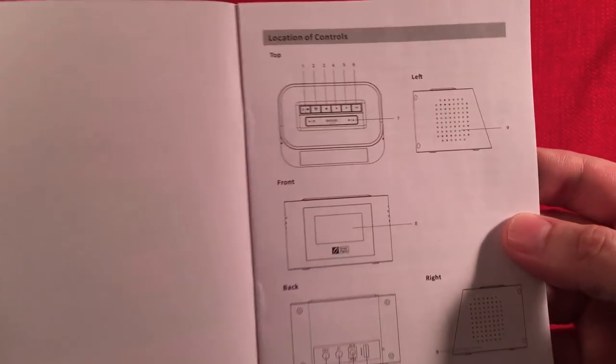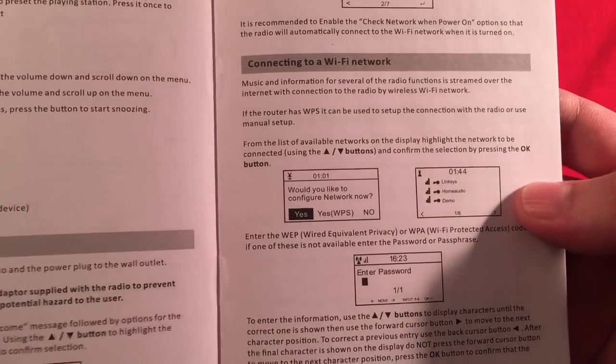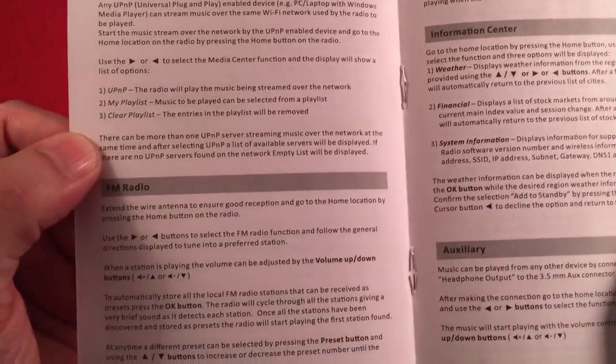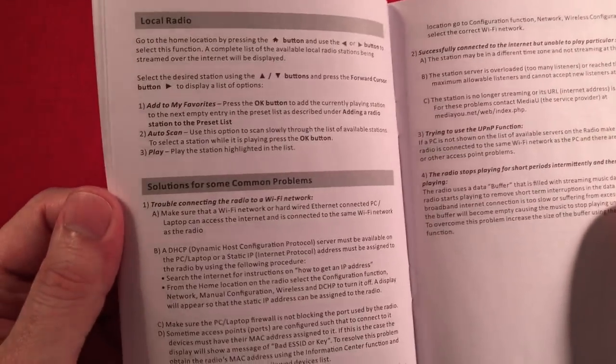Then there's the user manual, which is really concise and to the point. It shows the different elements of the radio, different button features, and some of the menu choices and what the radio can do. I'll try to touch on most of these in this video, and if not, we'll do a follow-up video.